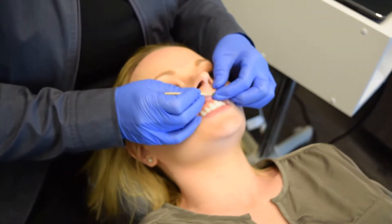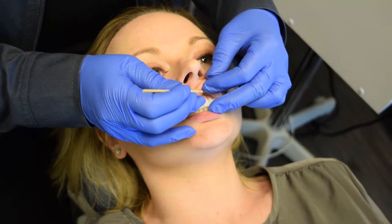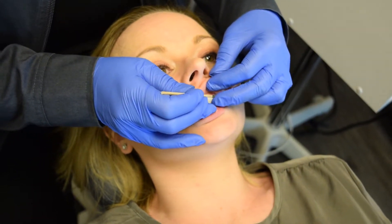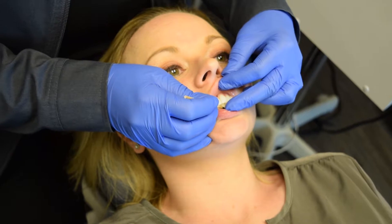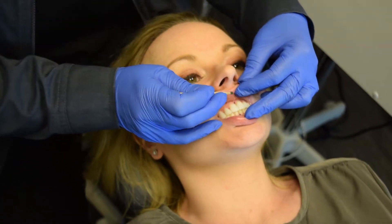Dealing with a digital impression or traditional, we like to mark the midlines first. That's what we're doing here on this patient — marking the midlines — because you want the midline of the appliances to line up the same as it is when their central occlusion bite is like you see here.